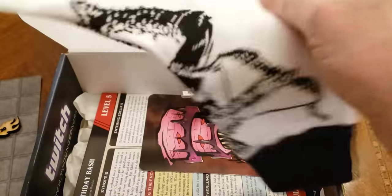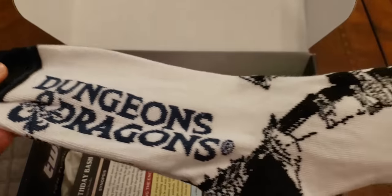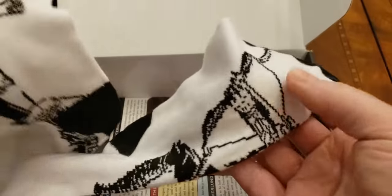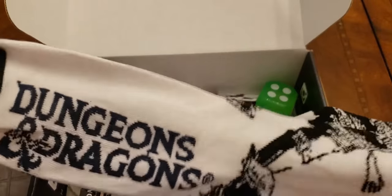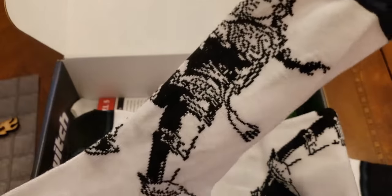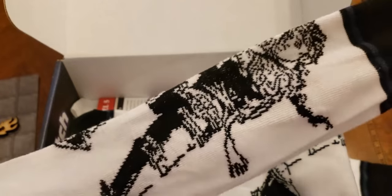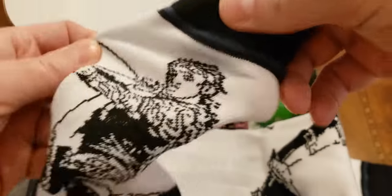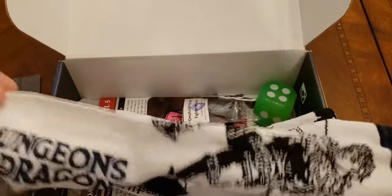And then we've got some Dungeons and Dragons socks. Yeah, these are nice. You can see the picture on them — the picture looks the same on both. Kind of looks like maybe a halfling or someone shooting a bow. Not bad.